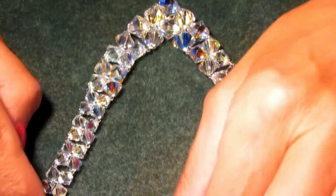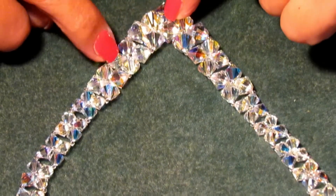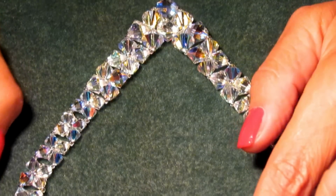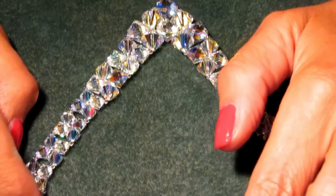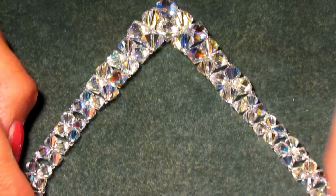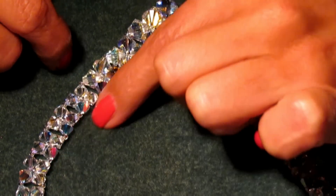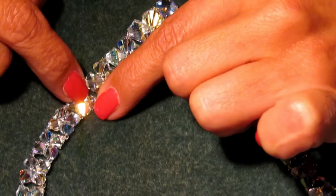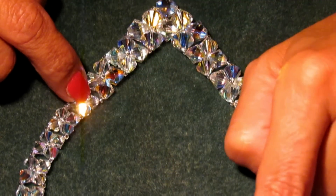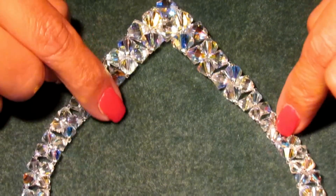For this you will need 6mm bicones, 8mm bicones, and 10mm bicones. I don't exactly know how many 6mm bicones you will need because everybody's neck is a different size. I have a very tiny neck, so I have 13 sets of 6mm — that's 13 times 4 beads plus one at the end — and the same amount on the other side.